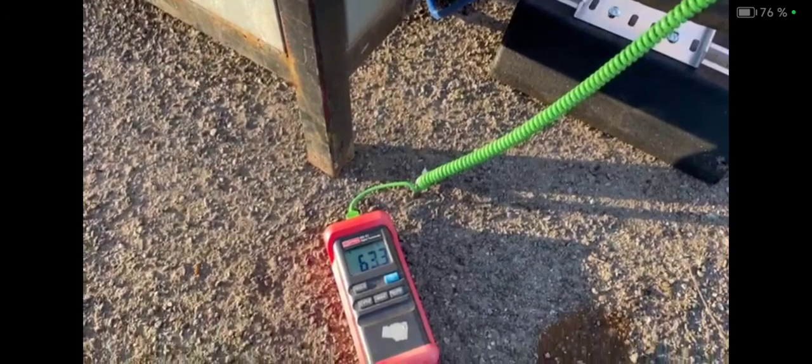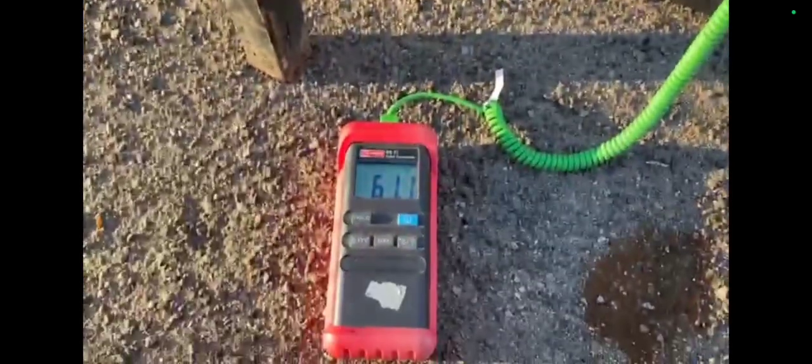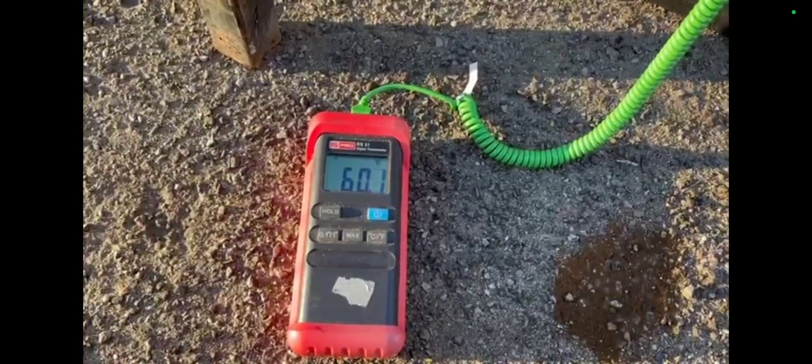Then outside I had a look at the pressurization unit, checking my temperature and flow. I got approximately 63.5°C and rising, but I think it was warmer than that — I don't think that was the real temperature. I'm going to check the BMS in a moment to see what we get.